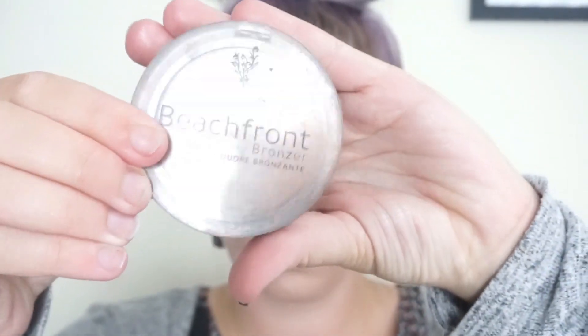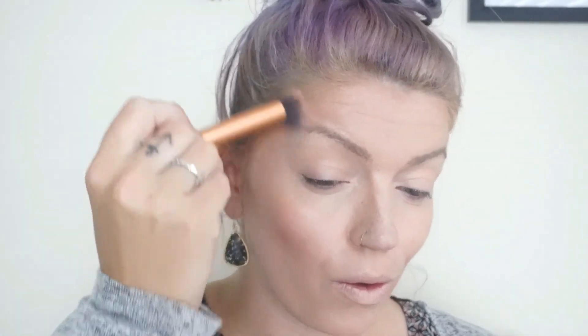Next we're going to go in with my favorite bronzer, my Beachfront Bronzer by Unique in the shade Malibu, and I'm going to contour my face with this product. Make sure when you are doing the contour to bring it up on your cheeks so that it gives a nice warm glow to your cheek area as well.